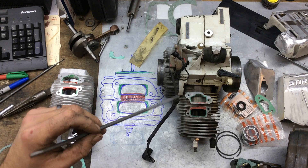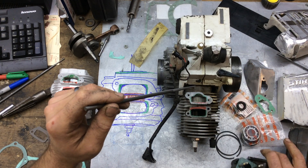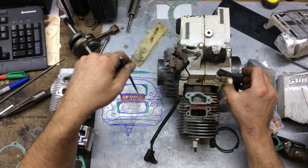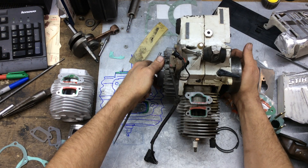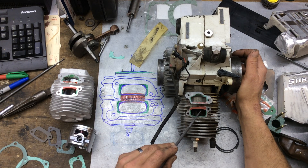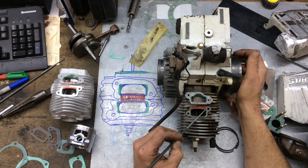We're going to take material off of this cylinder — this is showing the piston moving up and down in there. The red areas are where you want to stay away from, especially on the exhaust port, because as it comes to the bottom there's not much room before you start exposing that piston, so you're not going to gain anything there.